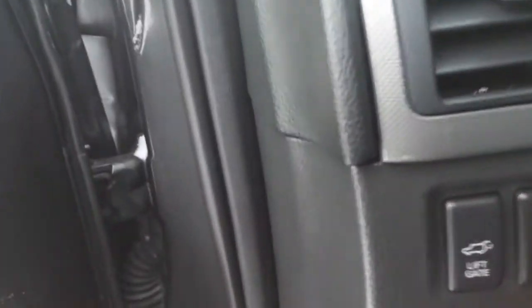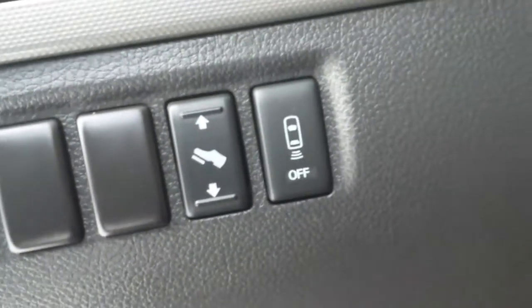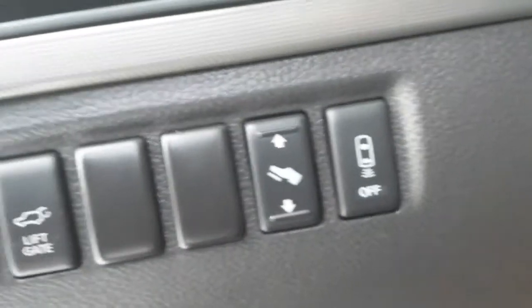Down on this side, your power liftgate button is there. Adjustable foot controls and your backup sensors are all in that one spot.